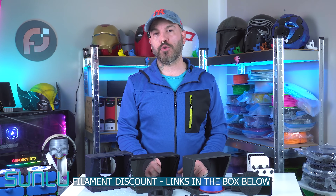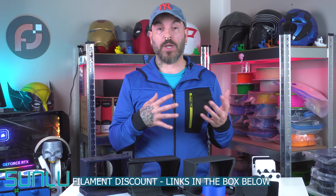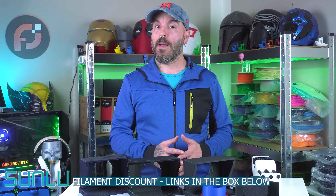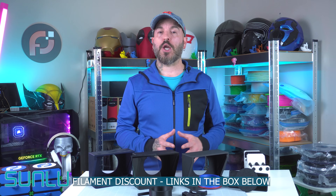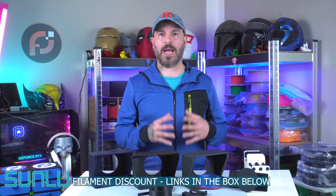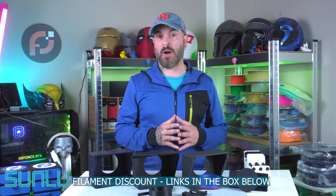How many times have you wondered how YouTube creators make videos so fluently spoken with no pauses? Well, it's because they use a teleprompter. If you are a subscriber to my channel, you may have noticed that sometimes I talk very robotic, very monotonic — it's because I read off of a teleprompter.